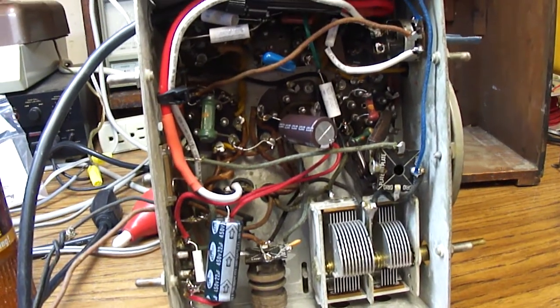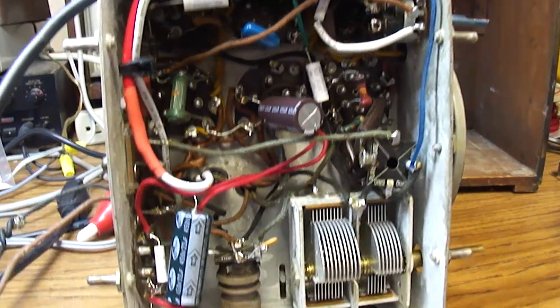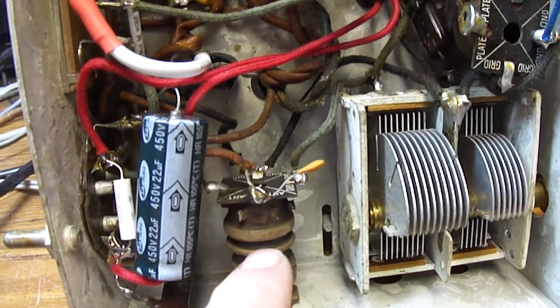This is the completed Arvin radio, model 417, and I had to do some modifications to it, just slightly, to get it to work properly. First of all, here's the antenna coil.